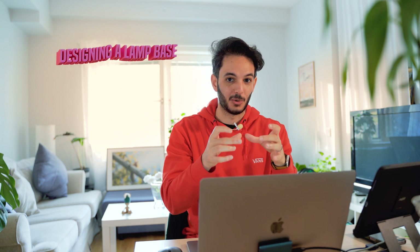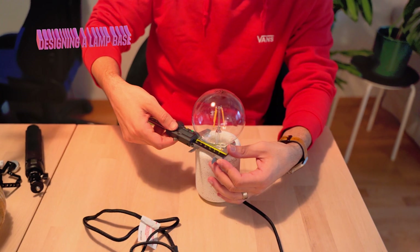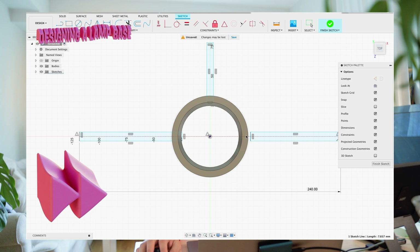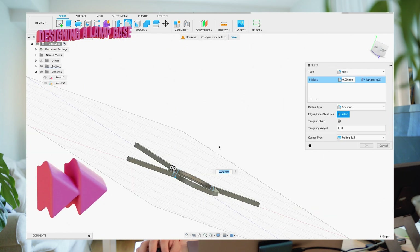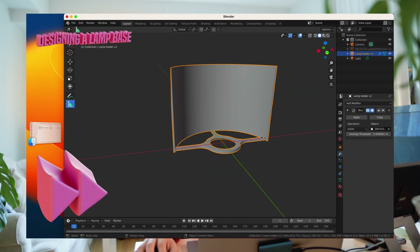Now that we have the 3D model we can just go and prepare it for printing, but because I want to put it on a lamp and have it as decoration at home, I want to design a base to attach it to this 3D model so it can go on the lamp. I'll go through this very fast because it's not a necessary step, but if you have any questions just put them in the comments. I started by designing the dimensions, then moved to Fusion 360 and designed the base, exported it as an STL file, then opened Blender, added the base and the 3D model, and merged them together.